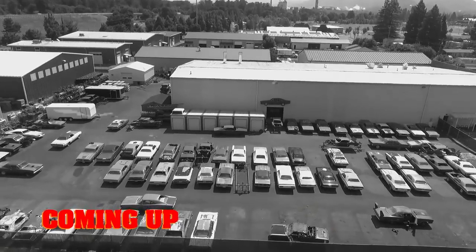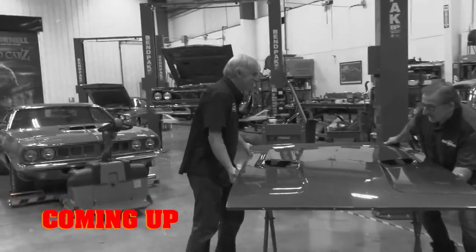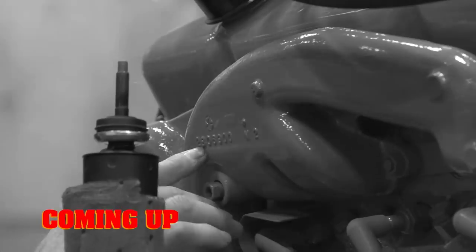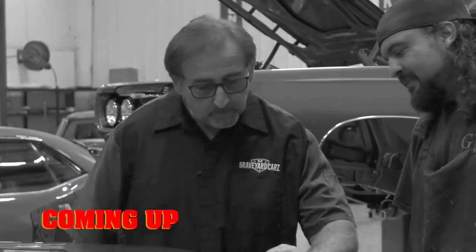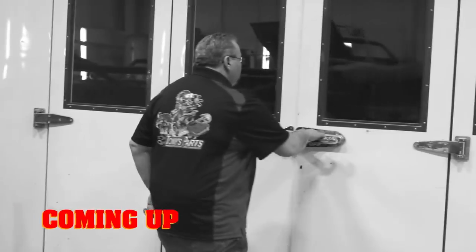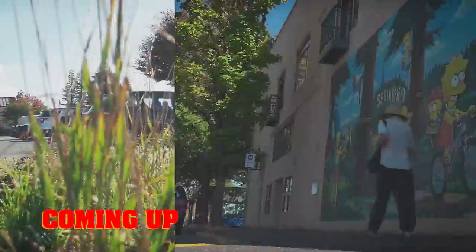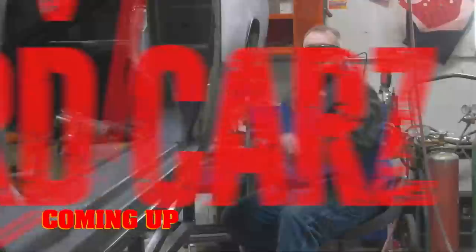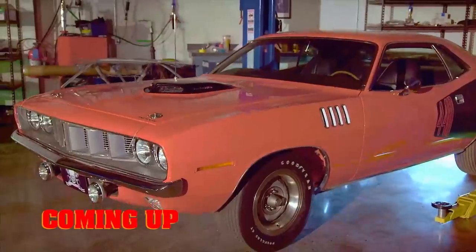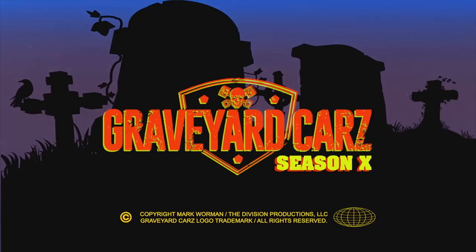This time on Graveyard Cars, the ghouls gang up on the 1970 Challenger RT 440 six-pack to install the hood and drivetrain for this B7 beast — that is, if the engine passes Mark's original equipment inspection. Mark confronts Will after discovering that he didn't paint the challenger's white stripe. And Tony D'Agostino won't go anywhere until he finds his wife's car — but will he be ready for what he discovers in Springfield, Oregon? Mark Warman and his skilled ghouls bring classic Mopar muscle cars back from the dead to look like they did the moment they left the factory floor.